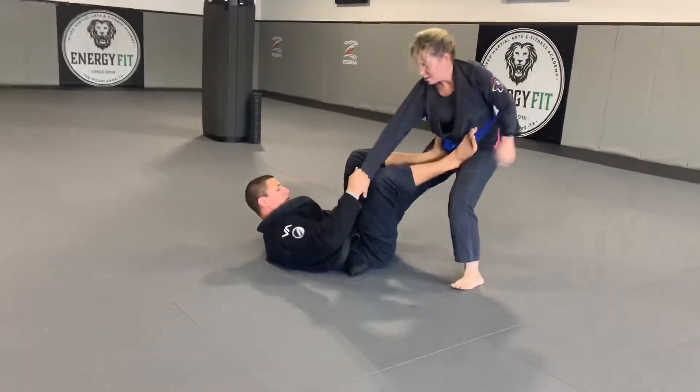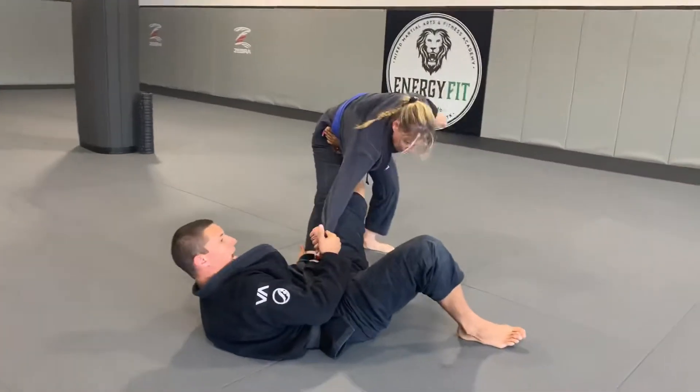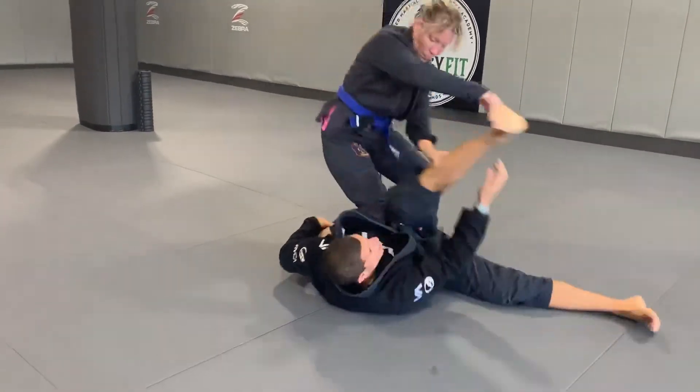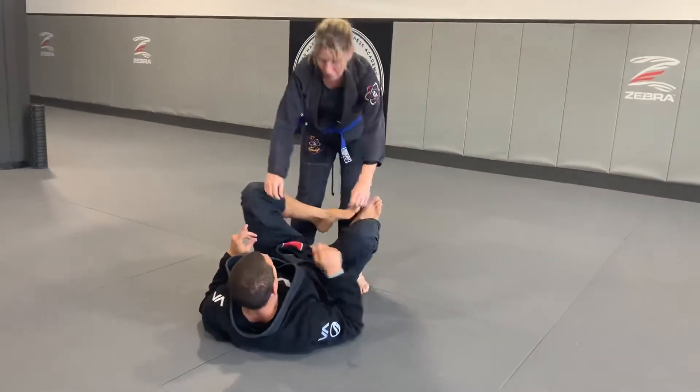See how I move my hips close to her butt and extend — I really want to break her posture. Now that's where she's been. I don't want to be here, or she'll leg drag me and pass. Okay, so now the next one: step back.